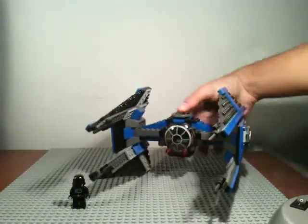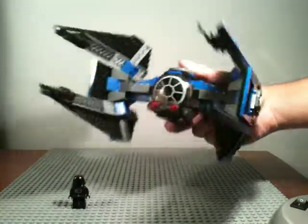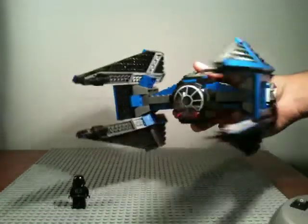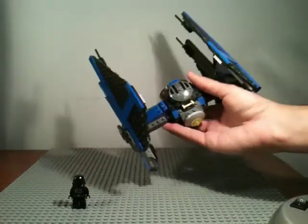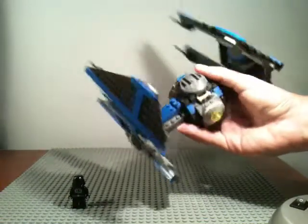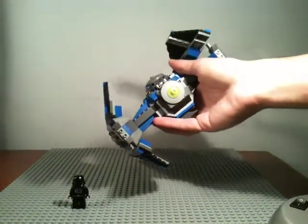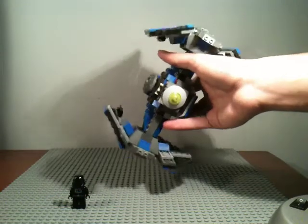It's just your standard TIE fighter — the same front, the same little decorative piece on the top, and then there's your engine. I think that was supposed to be blue but I think I lost the piece, so it's green now.